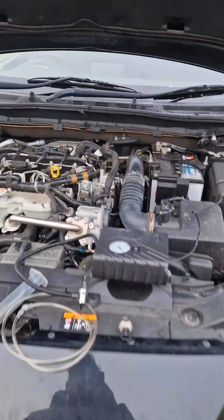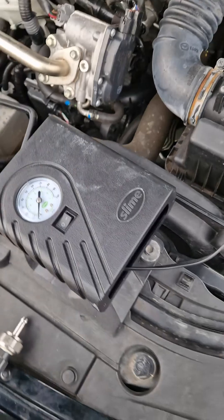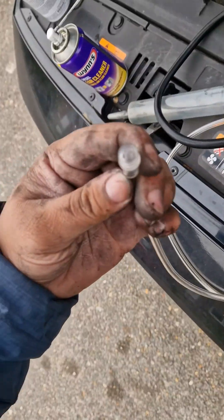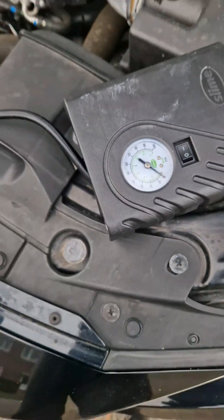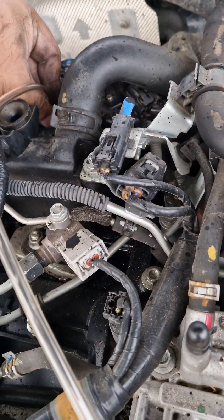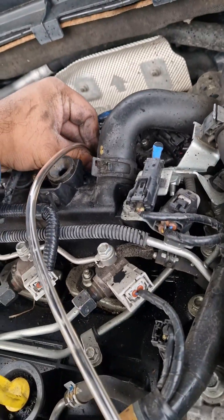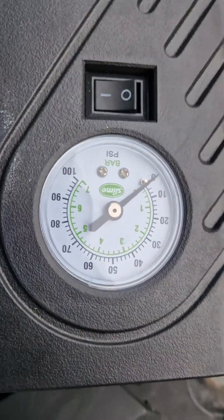Now we're going to test it for pressure. I'm using a normal tire pump — here's the tube connected and this is the other end. I'm going to push it down on here; we want it to stay as close to zero as possible. Good news — it stays at zero.